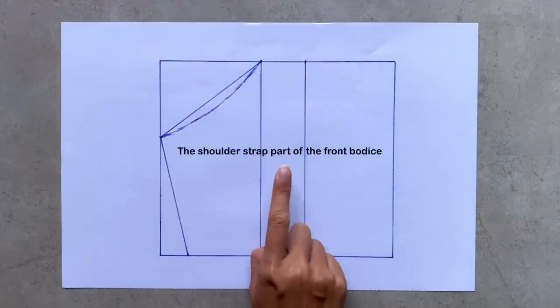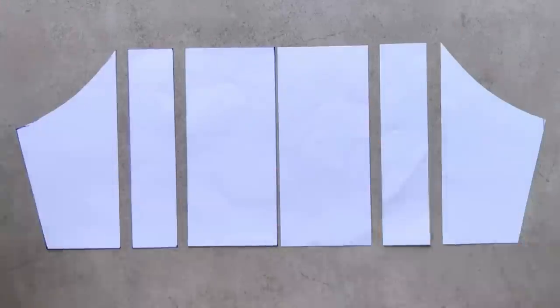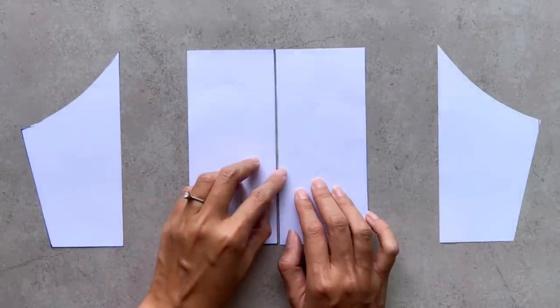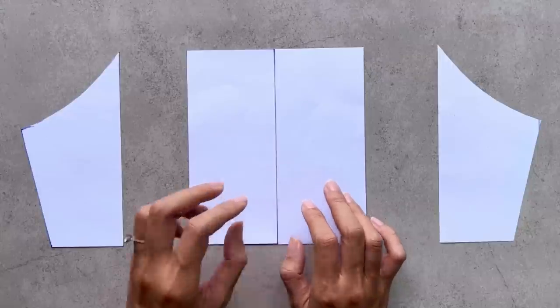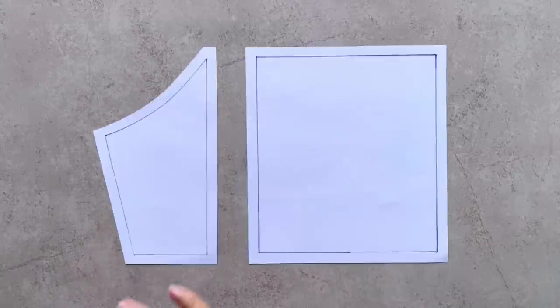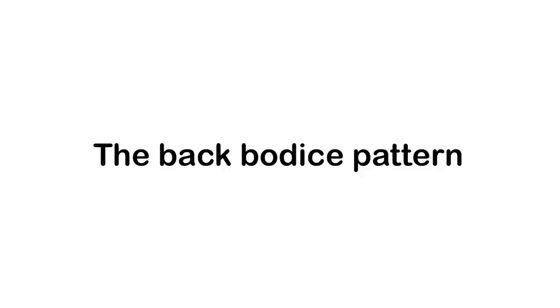So you can see three different parts of the front binders after cutting. I make another piece like this, so the front binders of the dress will be combined from these pieces. These two pieces will be the shoulder strap part. Combine the two middle pieces together to become the center part of the front binders, then add seam allowance for them later.